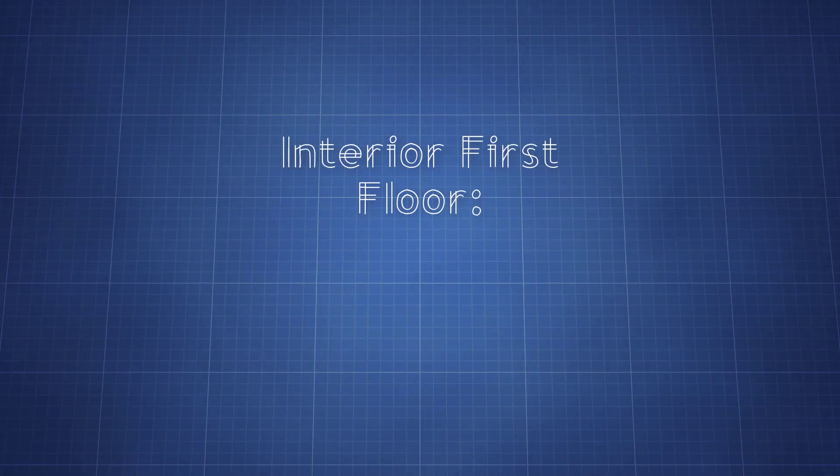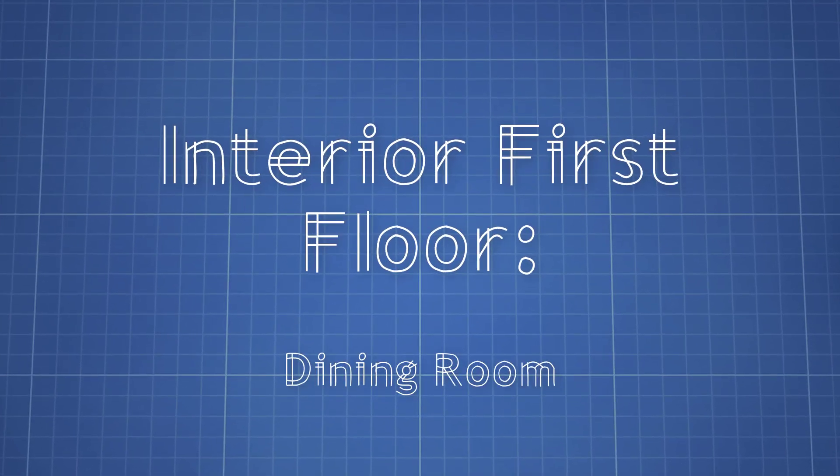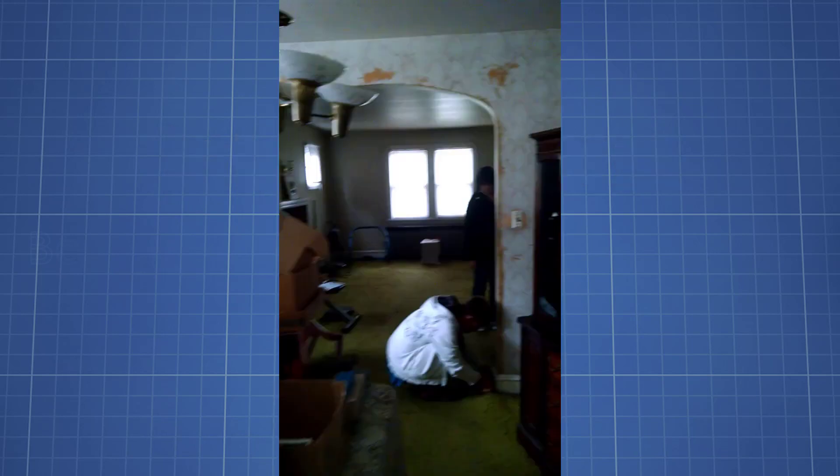Hello everyone! Welcome to Art from Heart. In today's video I will be showing you the transformation of our dining room. But before we start with the transformation, here's a quick look at some before pictures.